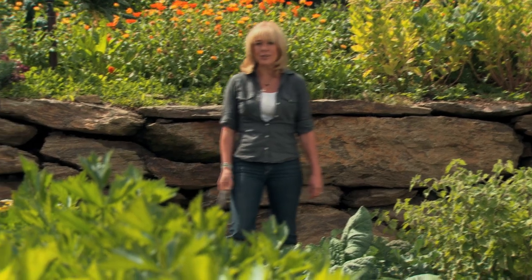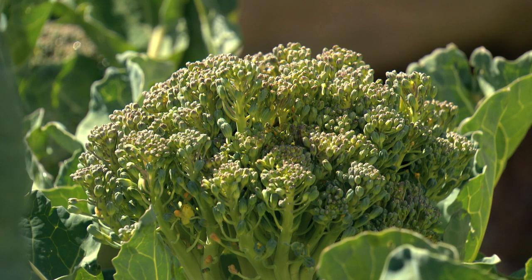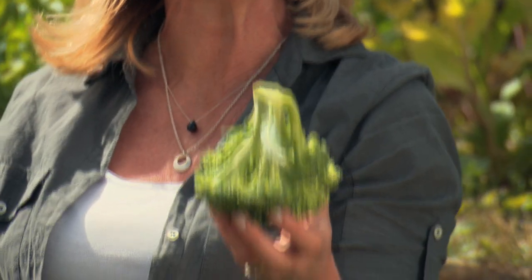I love broccoli and I'm always looking for inventive ways to use it. It's just such a super food, packed with nutrients that keep your body wonderfully protected. Look at that — it's just going to be so tender and sweet.